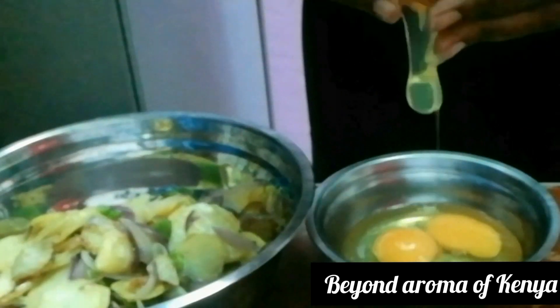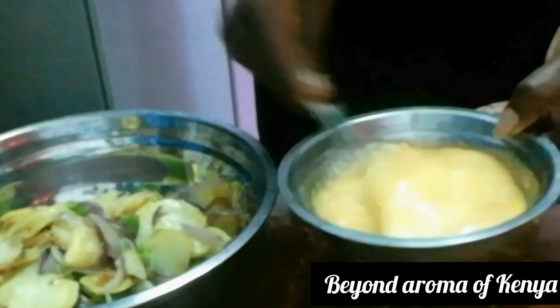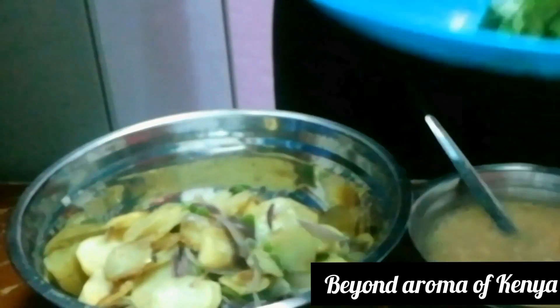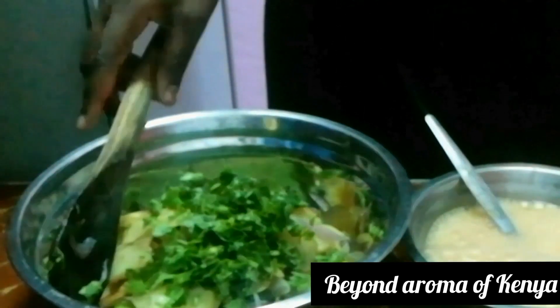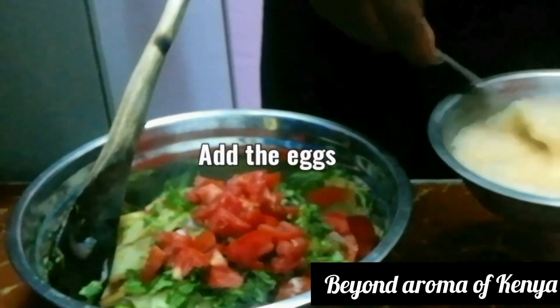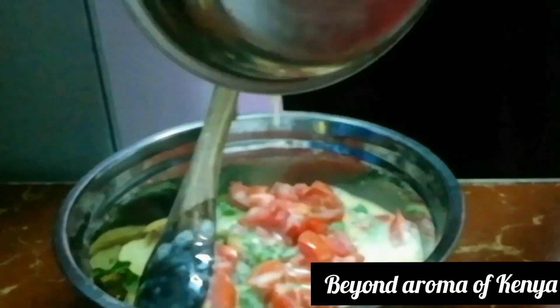After my potatoes are cold, I'm going to add them to my bowl. I'm going to add my eggs to another bowl and beat them as shown in the video. I'm now going to add my chopped coriander, one medium size chopped tomato, and then add my beaten eggs.